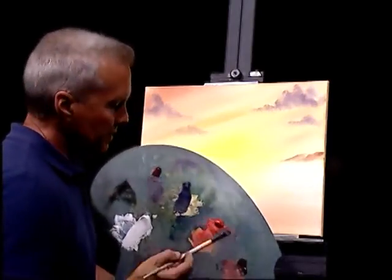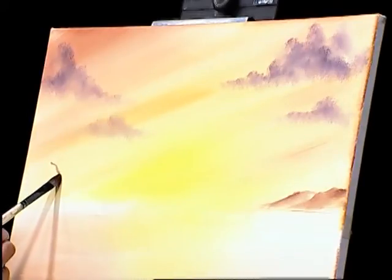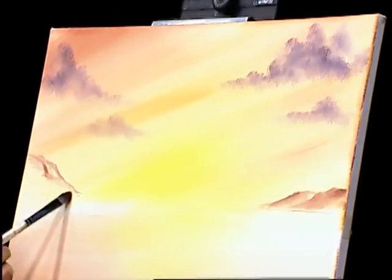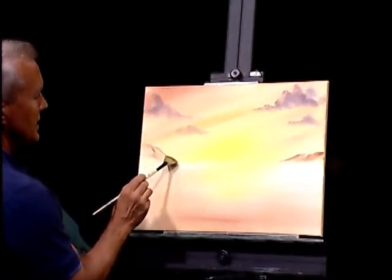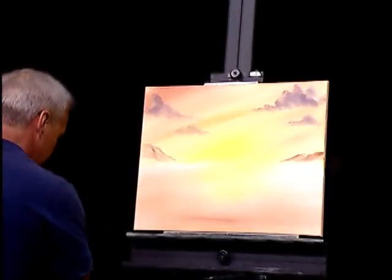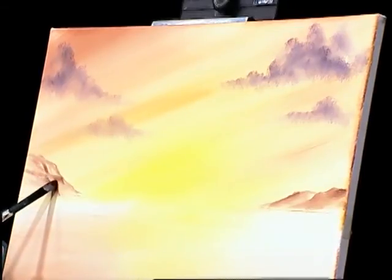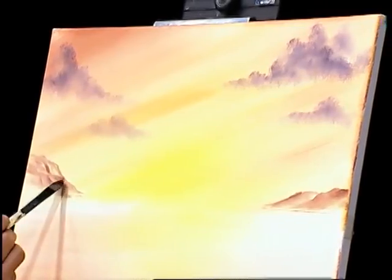Welcome back. Let's pick up where we left off. I was working with my filbert brush doing some background hills — mountains, islands, whatever you want to call them. We've got some on the right-hand side, so let's put a little on the left-hand side, letting it fade out — very, very distant, not too bold. Take a fan brush to soften that just a dab, then go back in with the filbert to set the lines a little harder. Maybe that's a distant island.